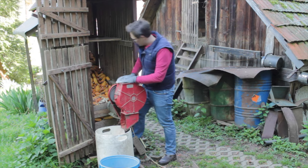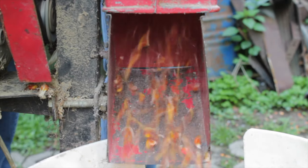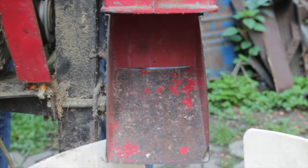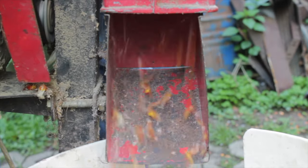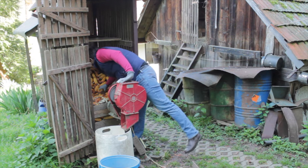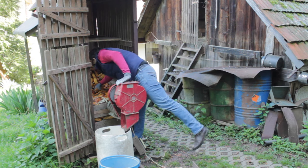It goes pretty well. This is a really old machine — you still have to manually put out the cobs so that only the seeds are left.